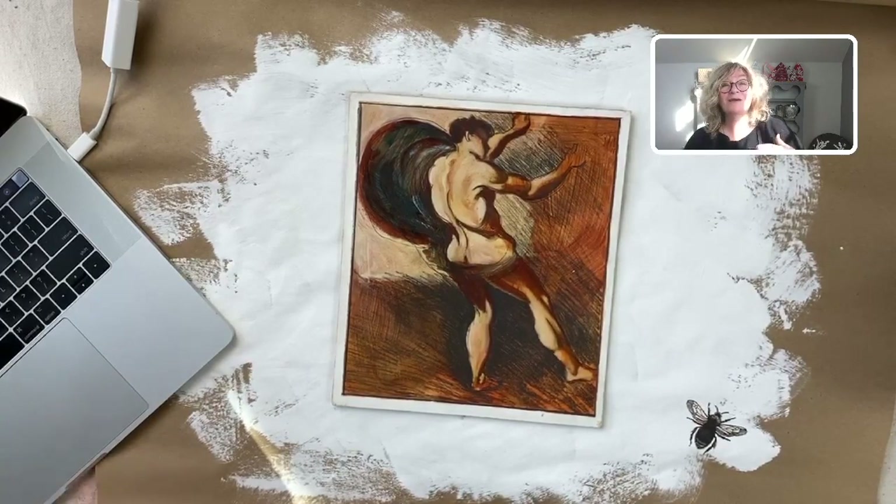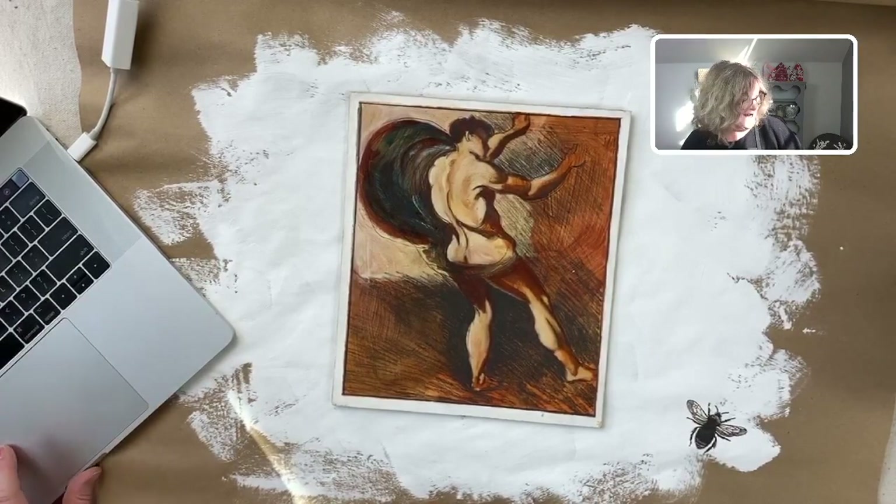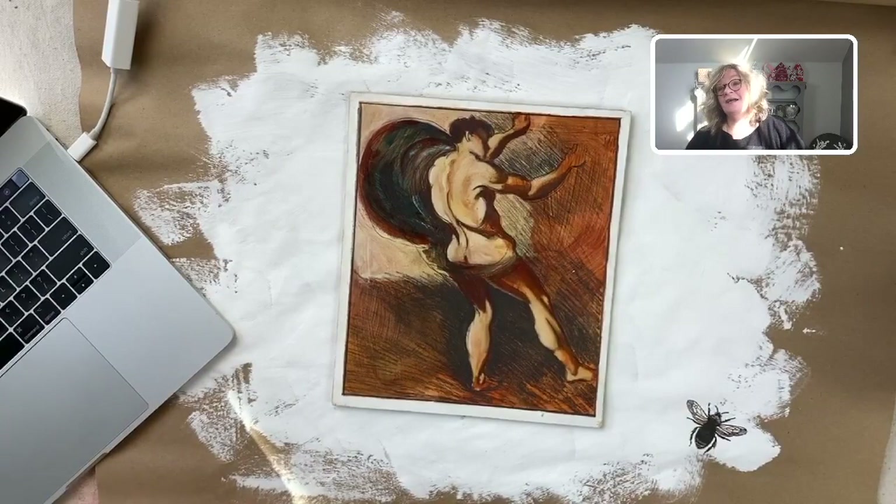My workshop studio is so disorganized that I spent a lot of time looking for stuff. I remember taking my watercolor blocks out — I have all kinds of watercolor paper and I took it out. I thought, I'm never going to use that. So I couldn't find it.